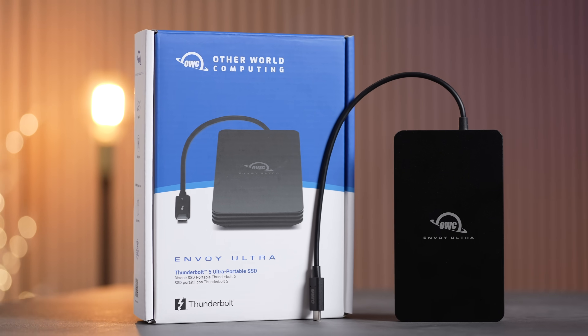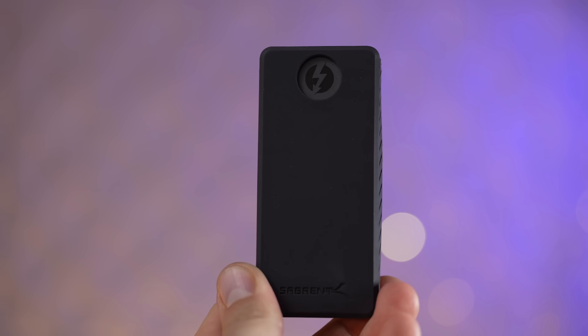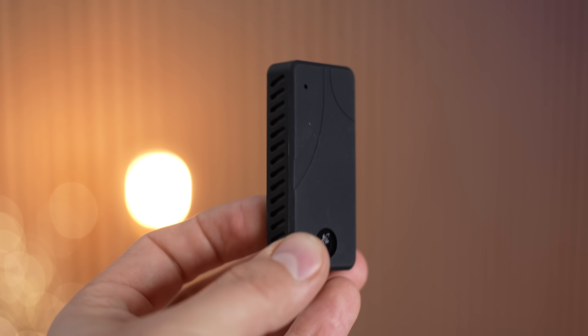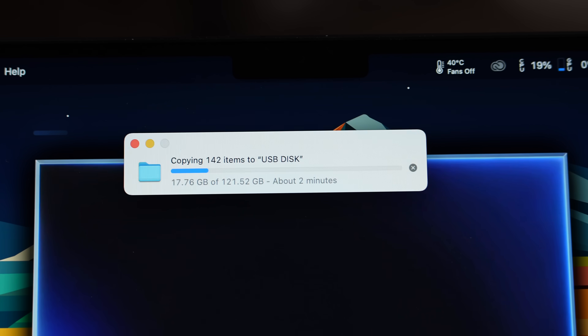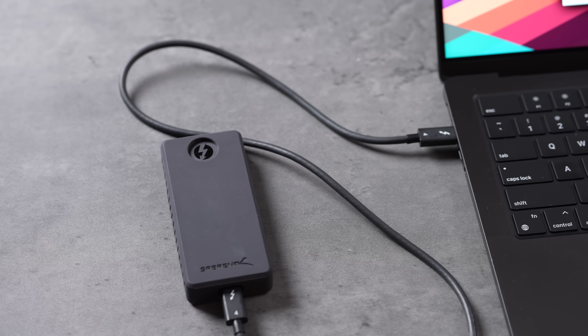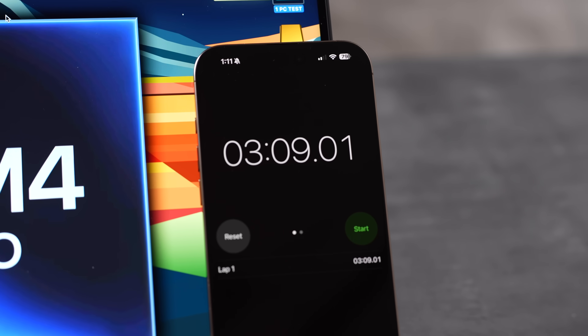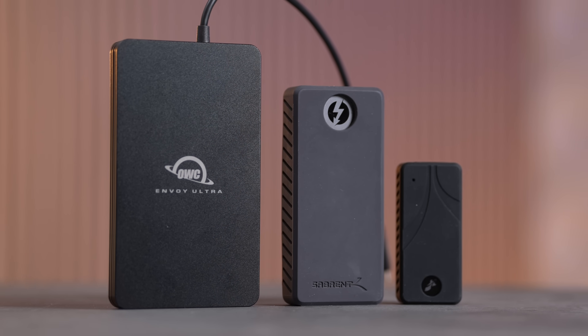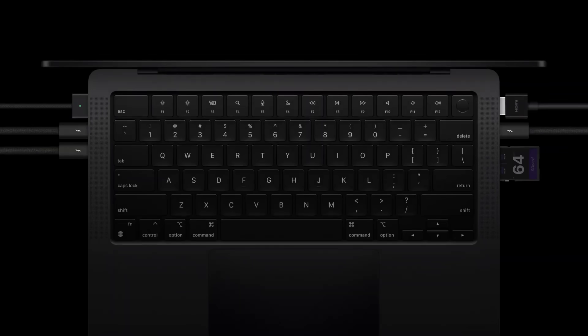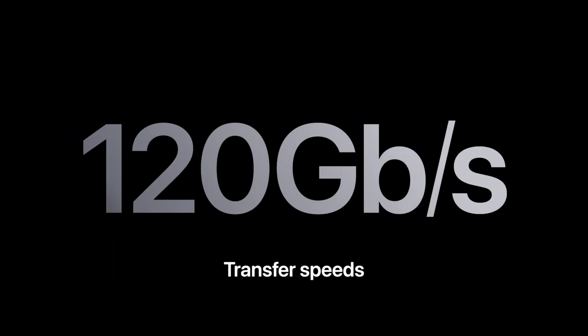Is the Thunderbolt 5 SSD really worth it, or should you go and buy a Thunderbolt or a regular USB external SSD? In this video we are going to run multiple very interesting tests — both speed transfers of large and small files — and see which one you should buy. When Apple launched the new M4 series of laptops, we were super excited that they had Thunderbolt 5 built in.